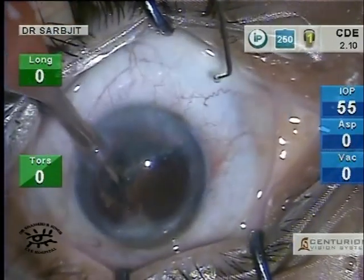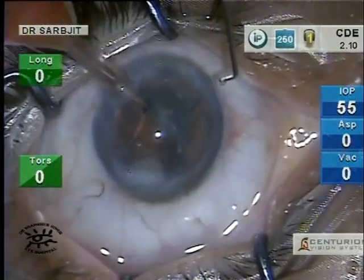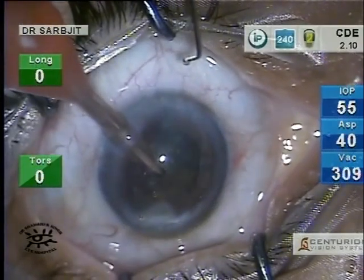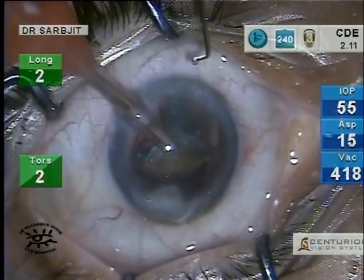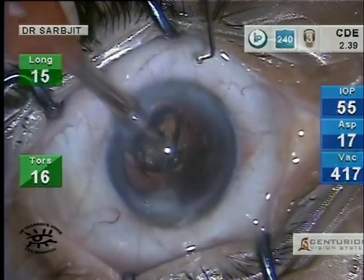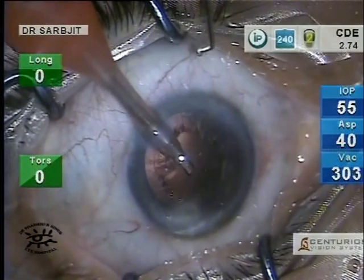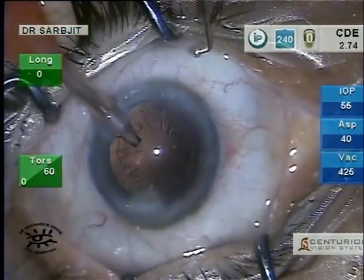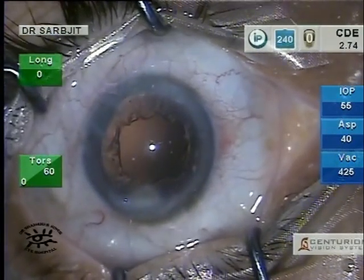The upper hemisphere of the nucleus is rotated into a comfortable position and then eaten up by the phaco tip. Notice the CD is just about 2.57 — what is left is only some cortical matter.